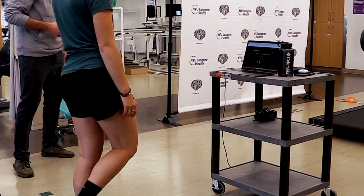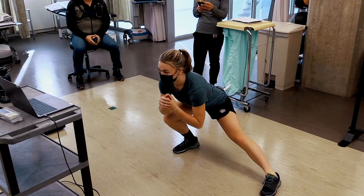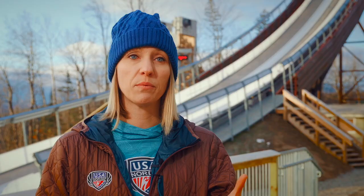There is a specific shape to the hips that can sometimes occur in athletes who do repetitive motions over and over again. So we're looking at flexion and extension and internal and external rotation of the hip to see where they may be limited.